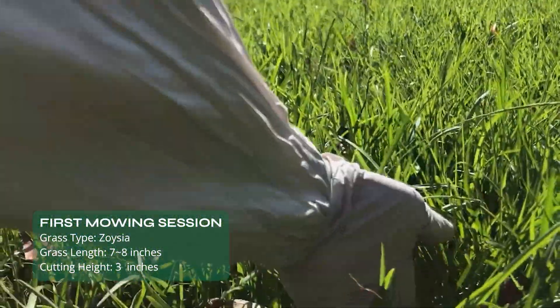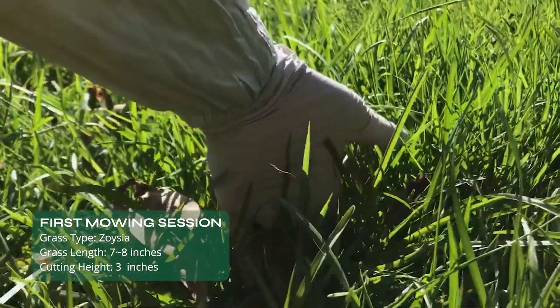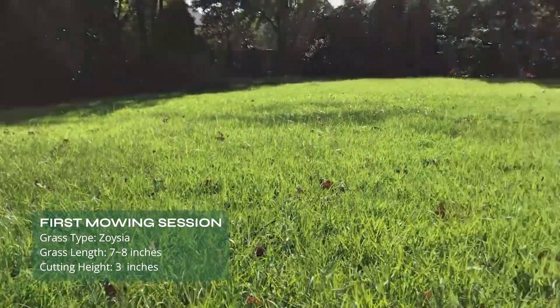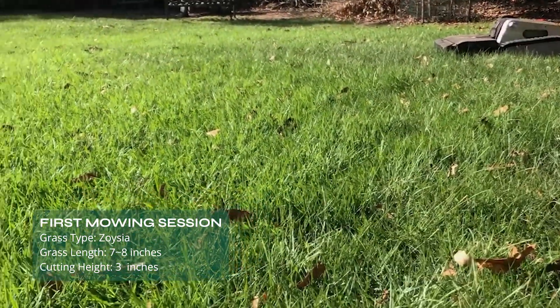This grass is about as tall as my hand — seven, eight inches. Super long grass. And I'm gonna try it here today.